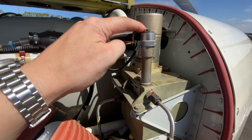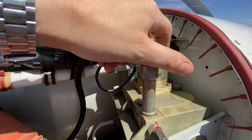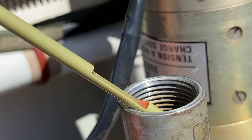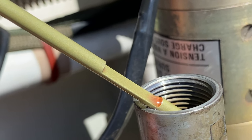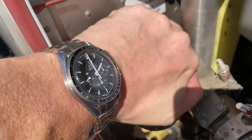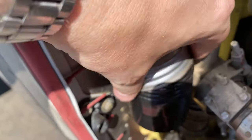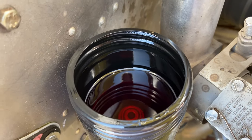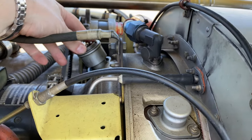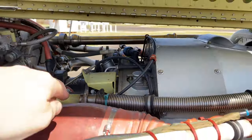Next we're going to have a look at the hydraulic power pack for the landing gear, making sure there's enough fluid to safely extend and retract the gear. You can see the fluid on that little step there — we've got enough to safely conduct the flight. We're also going to check the fluid in our braking reservoir here. And just quickly double-check that the oil filler cap is closed securely before we proceed to close the cowl.